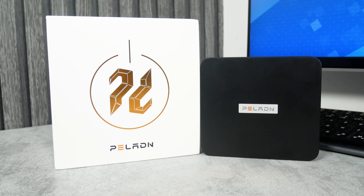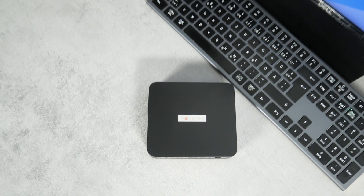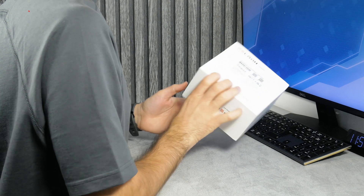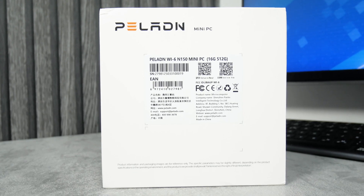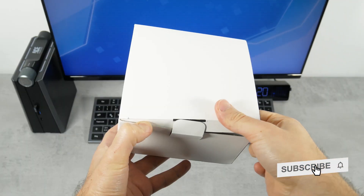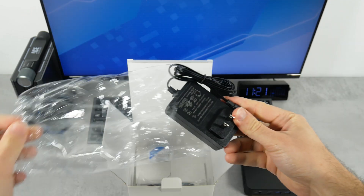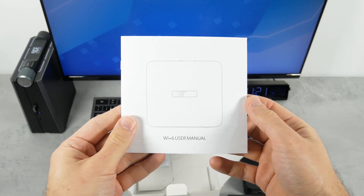Let's start by unboxing it. The new Paladin mini PC comes in this box. It has a company name and logo on the front. There is a sticker on the back of the box with the computer name and manufacturer information. Paladin is a Chinese company, and we will check the mini PC for viruses later in this video. The package is standard: the computer itself, the power adapter and power cable, HDMI cable, wall mount bracket, and user manual.